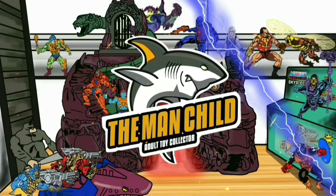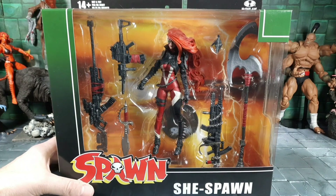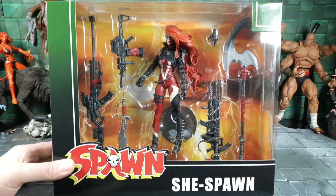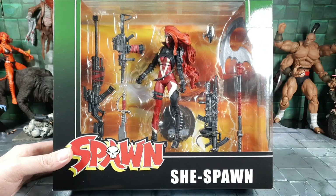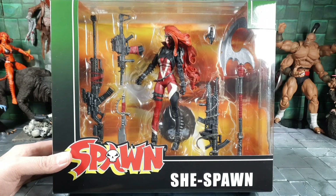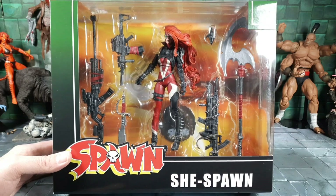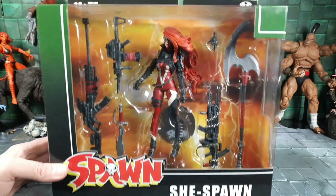Hey, what's everybody doing today? YouTube's man child here. I finally got in some more Spawn — specifically the new She-Spawn from Todd McFarlane Toys. She was announced on the McFarlane Toys website, which is actually where I pre-ordered her. She finally came in along with some other figures I'll be doing reviews on. Look at the weapons and accessories — just that box alone is absolutely gorgeous.